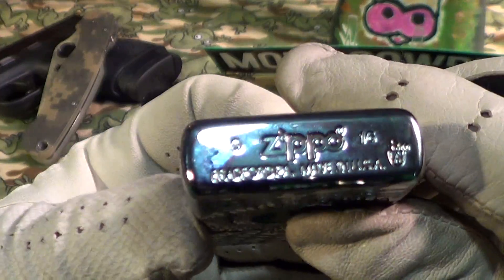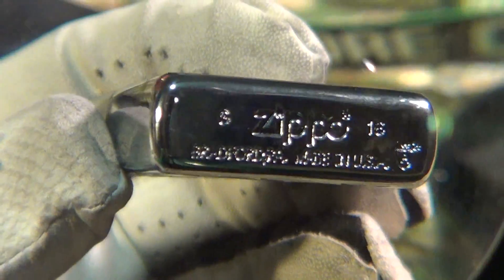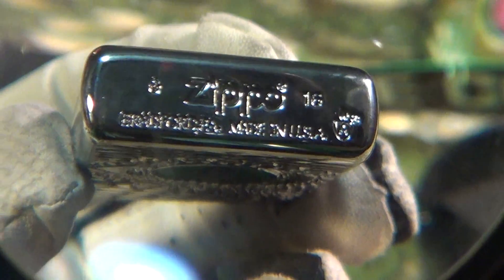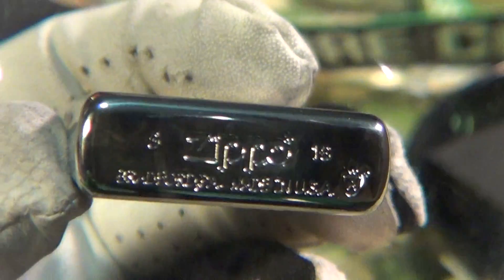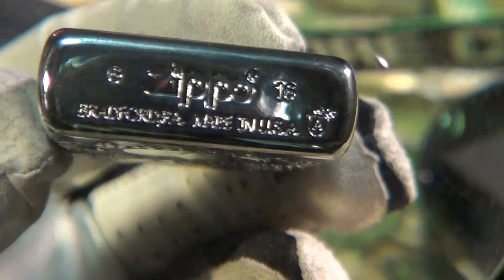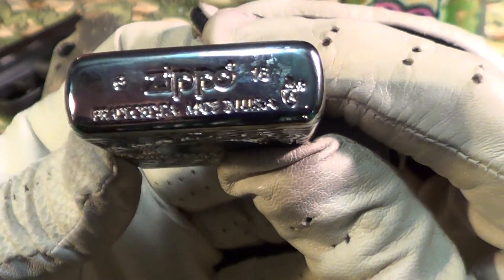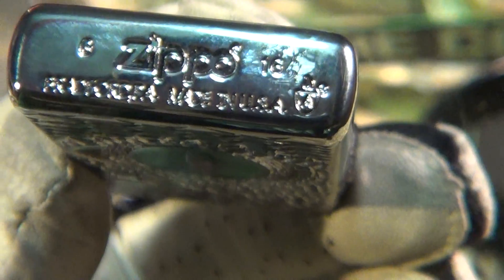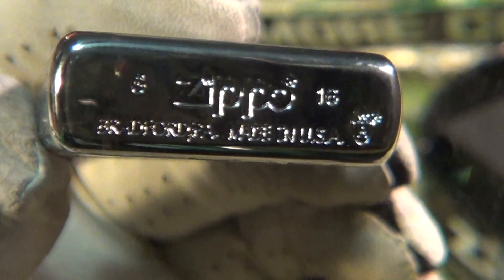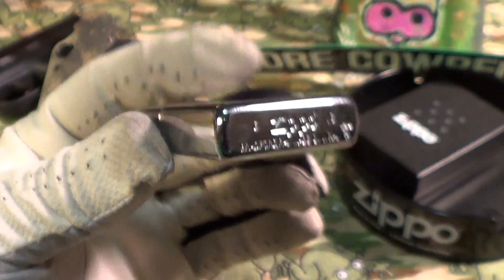On the stampings you can see it was made in G of 16 — I think that's July of 2016. You can see the stamping: Bradford PA, made in USA. And right on the lower right-hand corner you can see the stamping of the armor symbol — that little shield with an A and a flame on top. That's only on the armor Zippos.